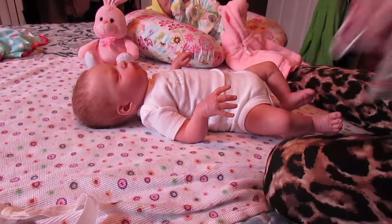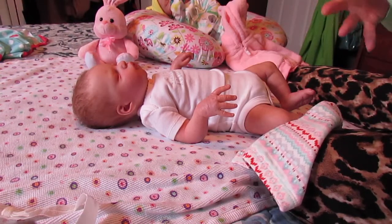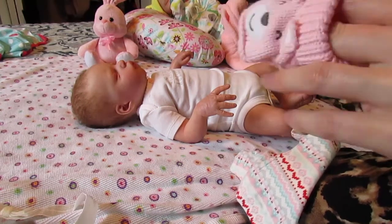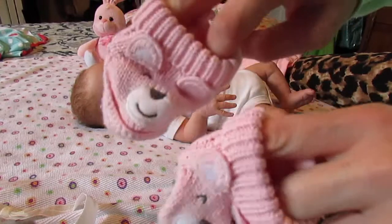I thought now is a good time. And I got these cute little booties too. These were in her pictures — her little slideshow pictures. Super cute.